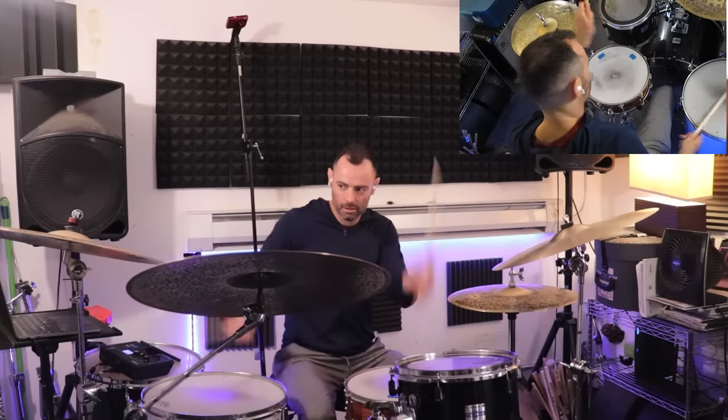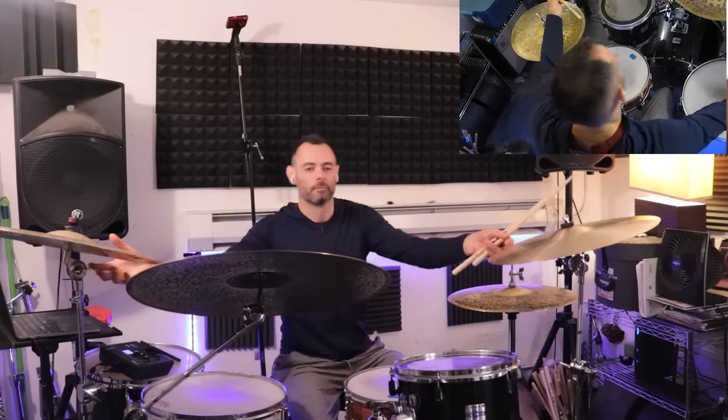If you'd like a free transcription of all of these, just click the link below the player. So Max's vocabulary influences Bonham, then Bonham starts playing stuff like this.